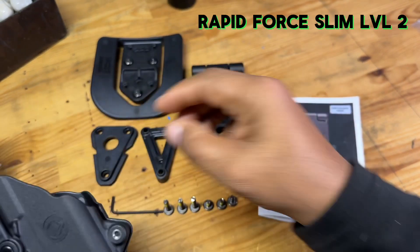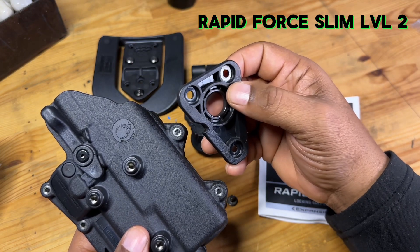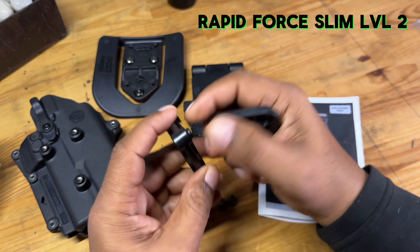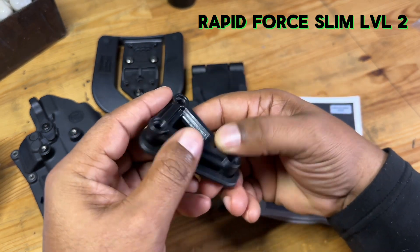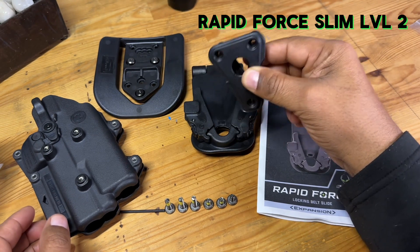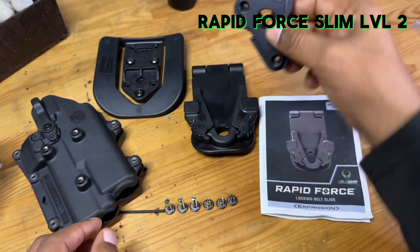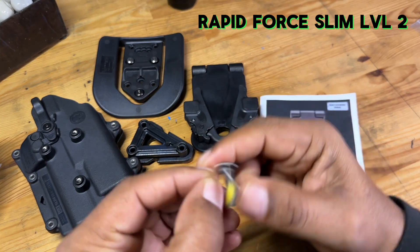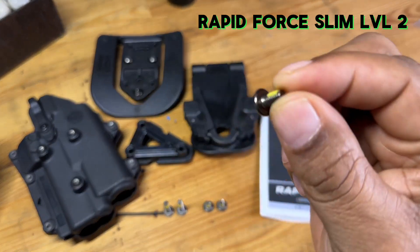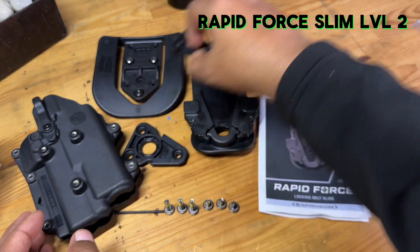The way you mount the accessory for this holster is with this little adapter right here, which mounts the same way the paddle holster mounted. If you're using the full Rapid Force holster system, you'll need this little offset piece, which gives a bit more distance between the slide extension and the mounting portion connected to the holster. It comes with two different screws: long screws for the Rapid Force holster, and smaller screws for the Slim.